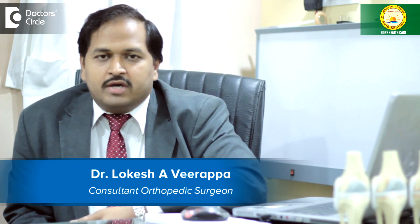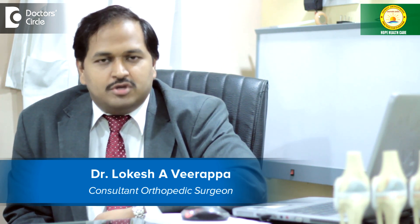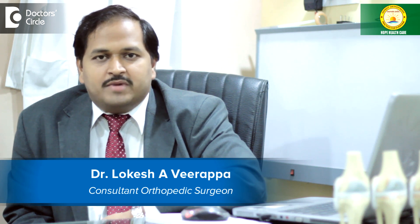Hello, I'm Dr. Lokesh Evi. I'm a consultant orthopaedic surgeon at Kushier Orthopaedic Centre in Chandralayau and I also practice in Fortis Hospitals, Bangalore.